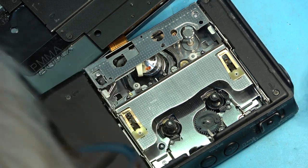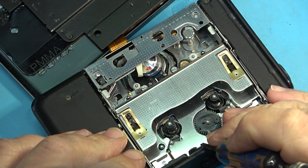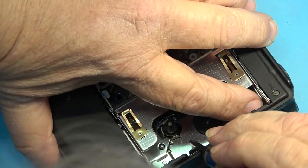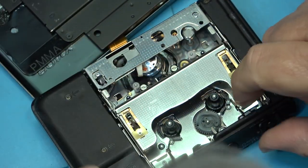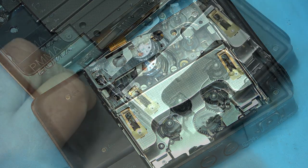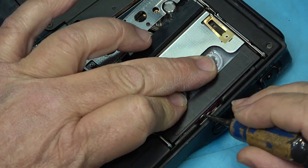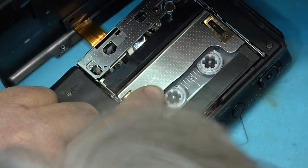I generally try to do this without total disassembly of the mechanism because it's a lot of work to do a realignment once you start taking that mechanism apart. If you can free it up and lubricate it without taking all the pieces apart you're much further ahead. I've put some alcohol down in there and freed up the guides because they were all stuck. Let me trip the catch so it thinks there's a tape in it — will it attempt to load? Okay, now at least it's trying to unload. I'm going to try loading a tape.